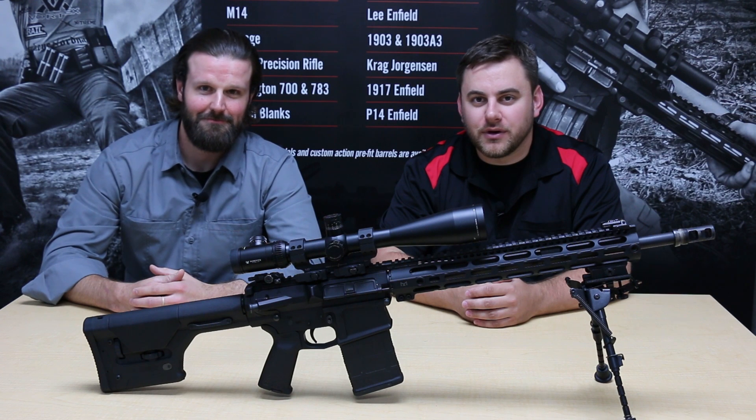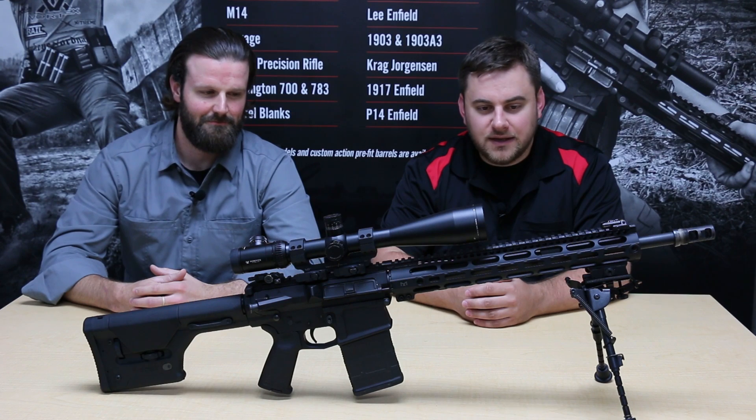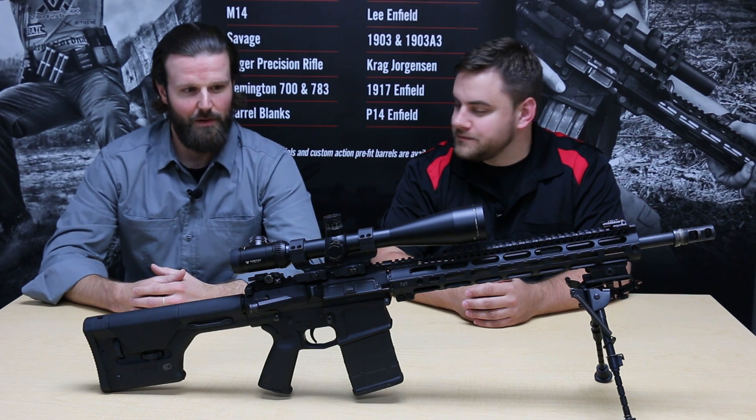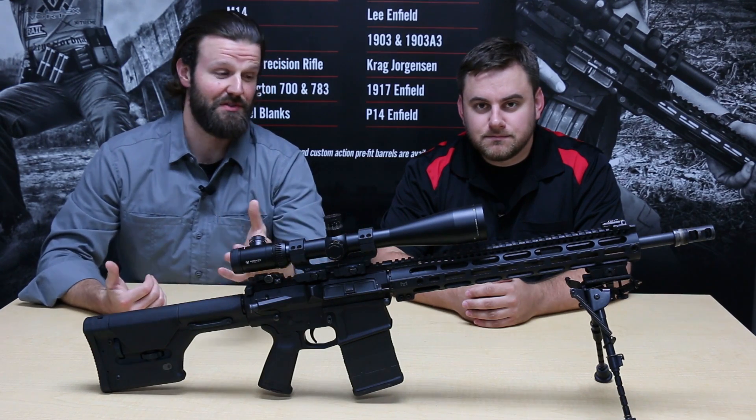Hi, Josh and Mike from Criterion Barrels here. We're going to go over part four of the Accurizing the AR-15 video series, and today that's going to include the final steps of installing the gas tube, the gas block, and the muzzle device.